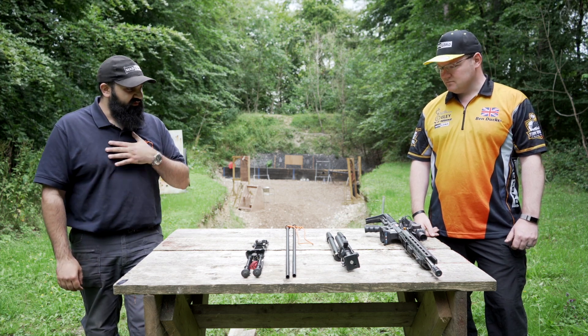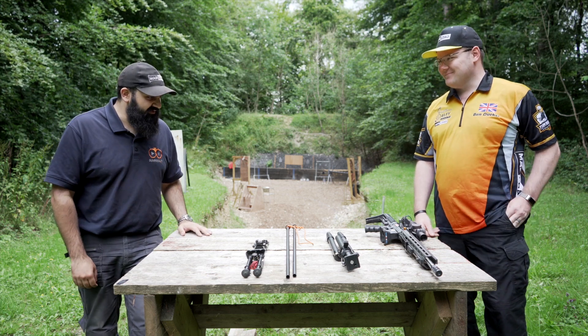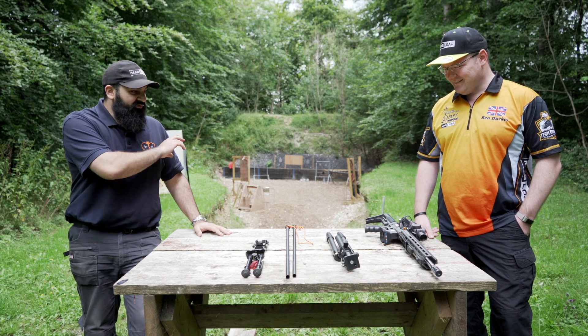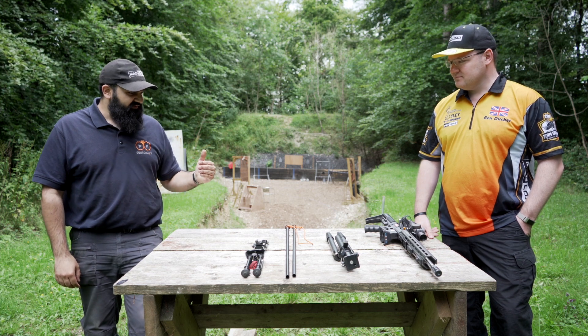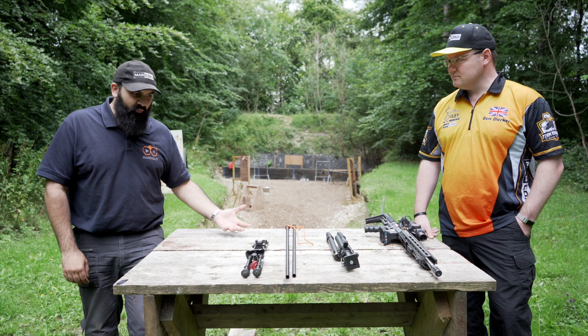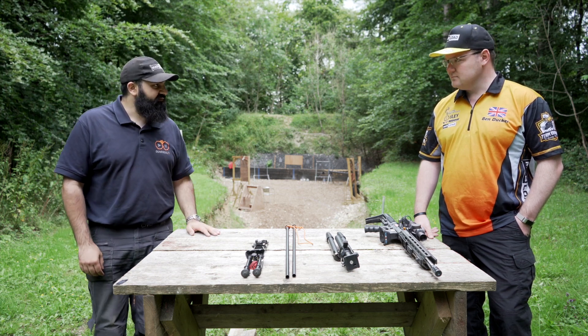My first experience with this was watching you shooting the Rifle World Shoot in Sweden, where I saw you using some pretty big bipods — some of them store-bought, some of them homemade, and a lot of adaptations along the way. Why don't you tell me about some of the bipods you have on the table here, the choices as to why you've chosen them, how they're affixed to the gun and all that kind of stuff? Yeah, sure thing.